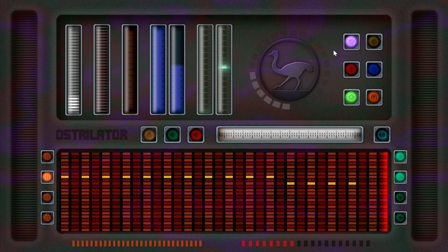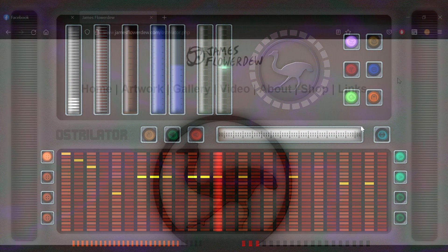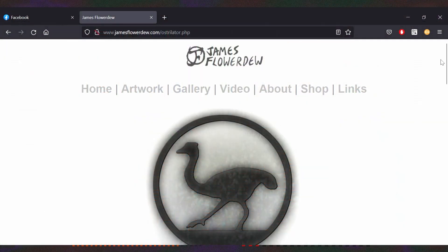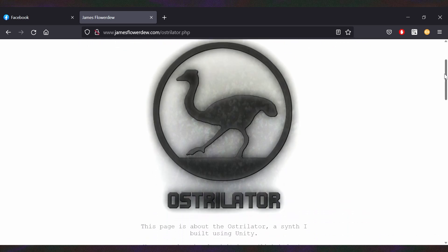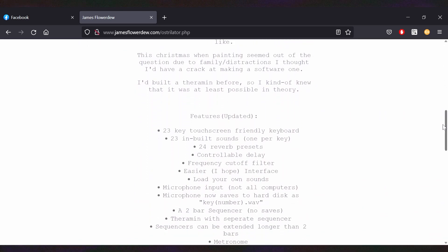So there we have it — a fairly powerful synth, touch-screen friendly and free. If you've made it this far, you're mad not to give it a go. Make weird noises and atmospheric tunes easily, and why not share some links below if you bang out a masterpiece. I've linked to one of my dubious creations in the description, along with links to the downloads. Thank you.